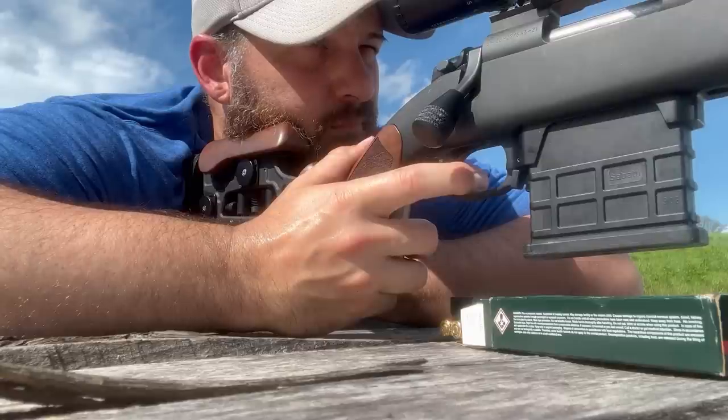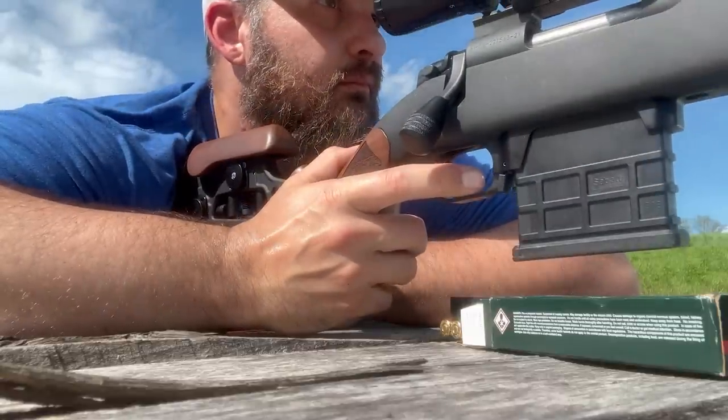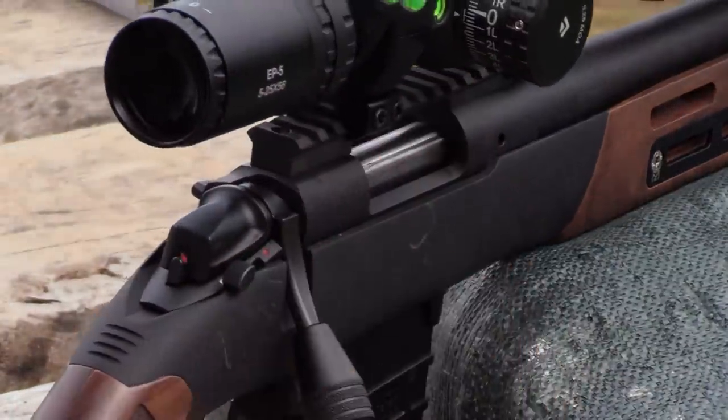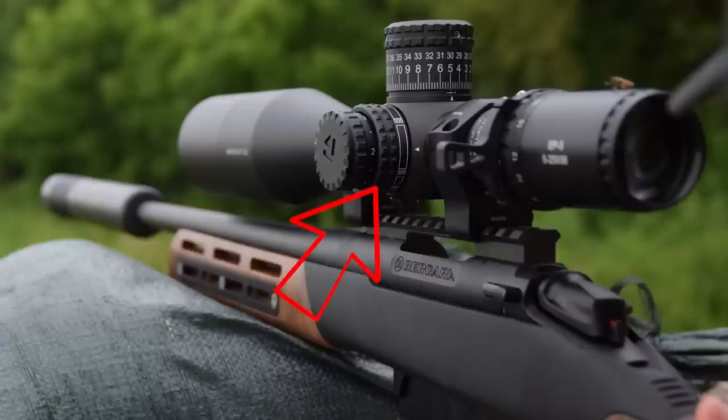A properly manufactured high-magnification scope will have two additional focus adjustments: the ocular adjustment at the rear of the scope, and the parallax adjustment usually on the side. Someone with a prescription has some kind of deformity in the lens — either generated by the suspension fibers or an inherent defect — that causes light passing through the lens to be mapped incorrectly onto the retina, giving them an image not representative of the environment. We use corrective lenses to change that aspect ratio.